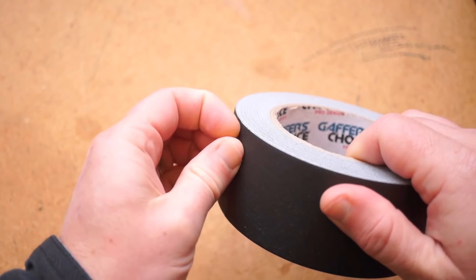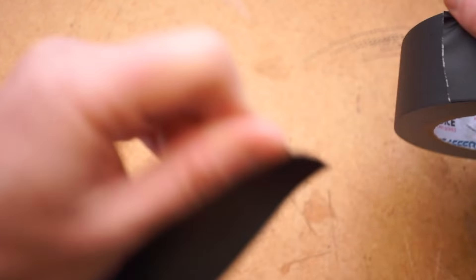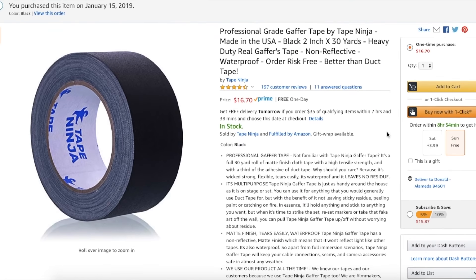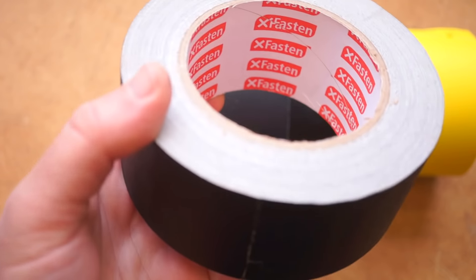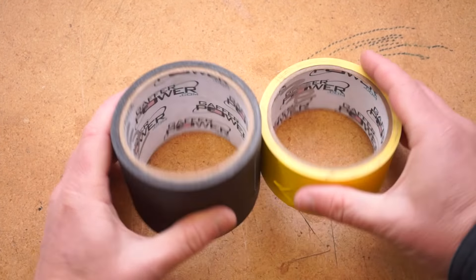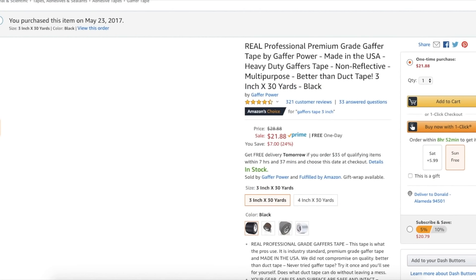First, we have a brand called Gaffer's Choice — around $14 a roll on Amazon with an extra 5 yards of tape, lots of reviews, and a satisfaction guarantee. Next, Tape Ninja: fewer reviews, but overwhelmingly positive, going for $17 a roll with a satisfaction guarantee. Then XFasten, the lowest-priced option at around $9 a roll, over 1,000 mostly positive reviews. Finally, Gaffer Power — the most-reviewed and highest-rated gaffer tape brand on Amazon. Their 2-inch roll goes for around $17, and we'll also look at their 3-inch roll.